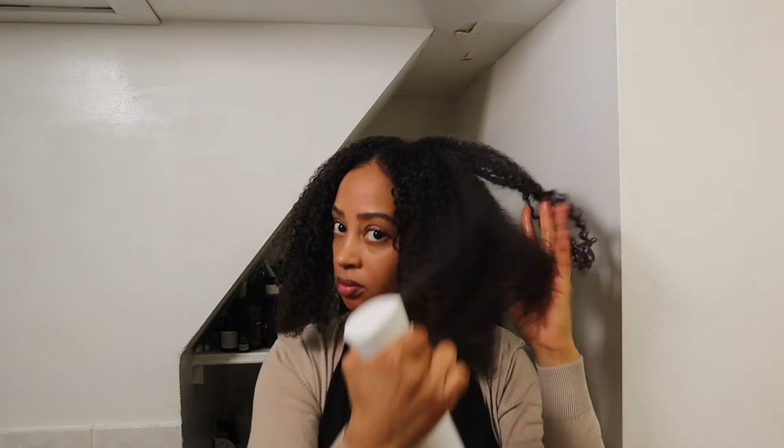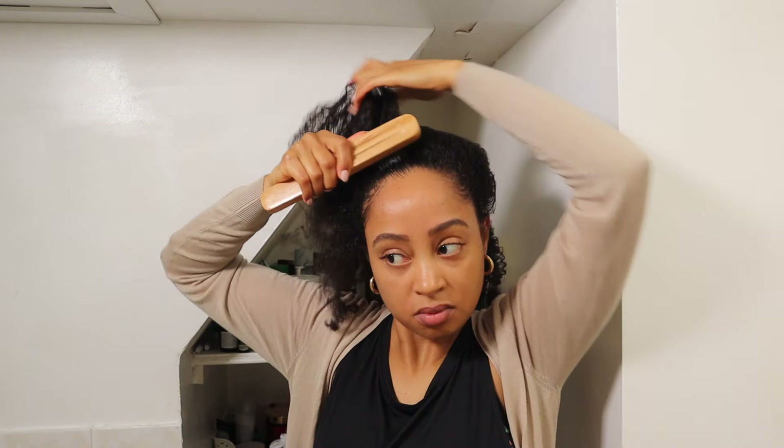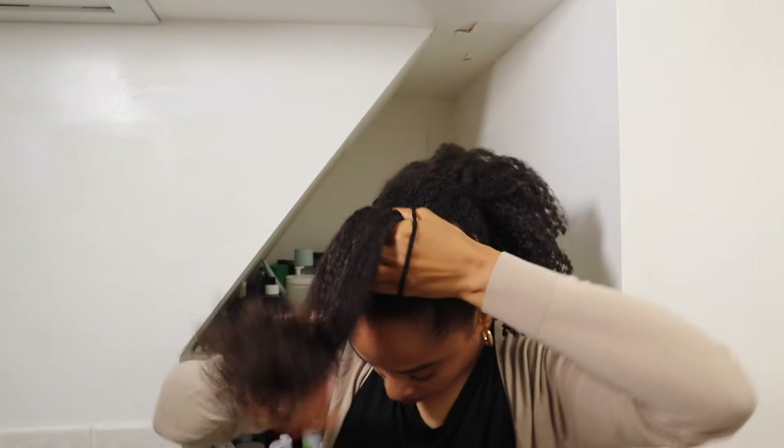This is why I keep the back half secured in a low ponytail — it is so annoying when the back hairs get caught into the ponytail and everything gets tangled and doesn't look or feel right.